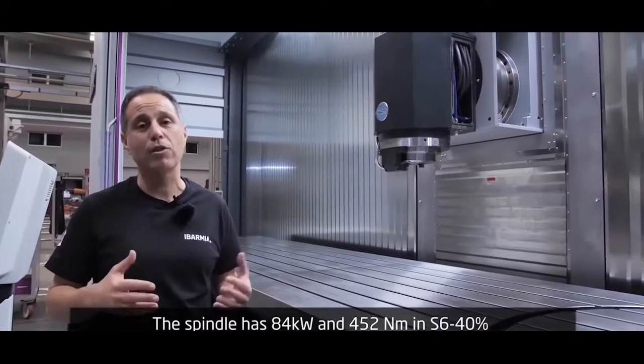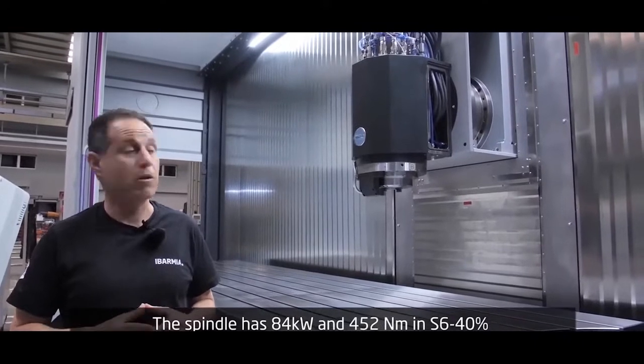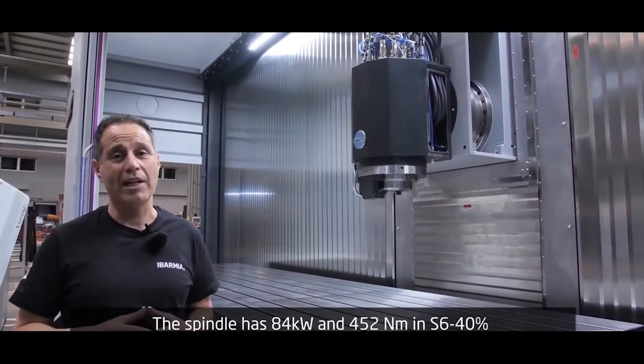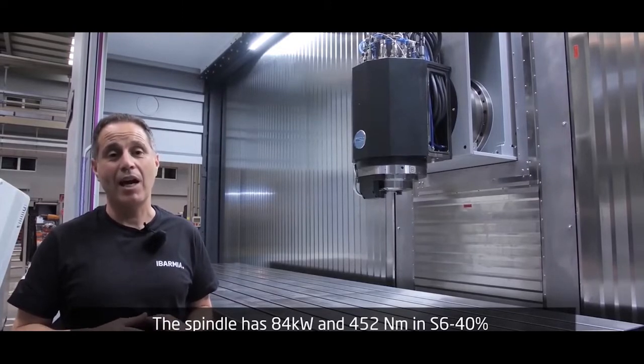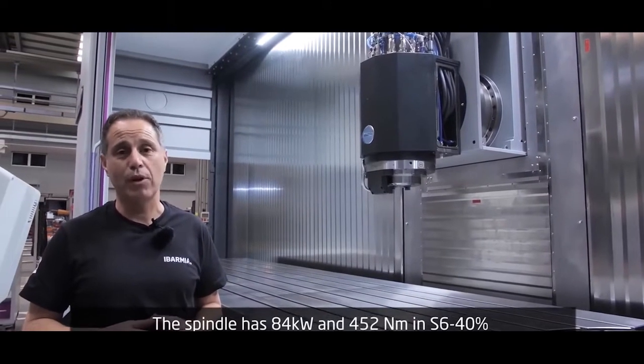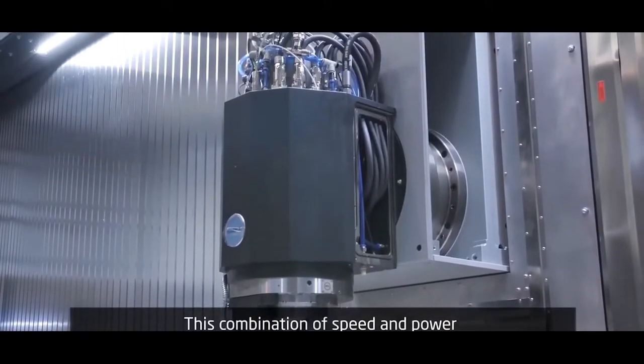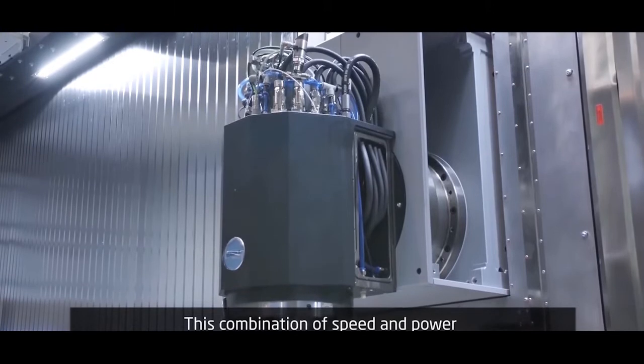Let's talk about the standard spindle of our ISO 50 machine. This spindle has 84 kilowatts and 453 newton meters in S1, with a maximum of 12,000 rpm. This combination of speed and power is unique in this machine segment.